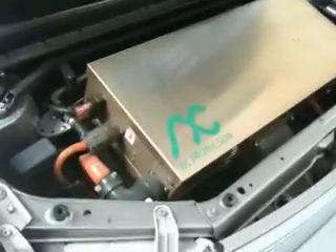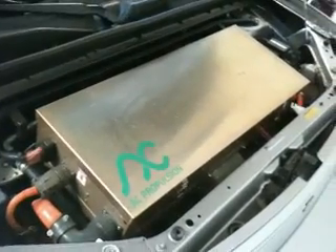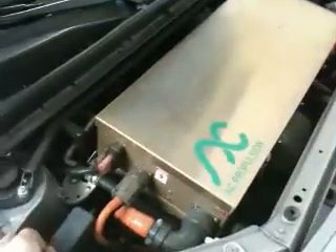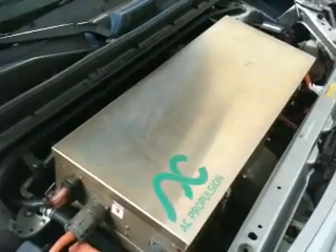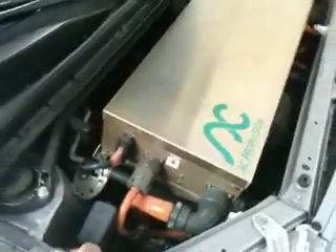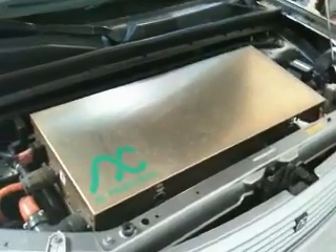It's a DC system on the battery side — about 400 volts DC. I believe the storage capacity of the battery is 32 kilowatt hours, which is a whopping amount of electricity. The 400 volts DC comes into the box here and is converted to a variable frequency, variable voltage AC output that drives an AC motor attached to the existing front wheel drive transmission. The drivetrain controller is 150 kilowatts — 150,000 watts — which is a lot of power.